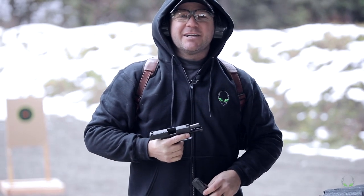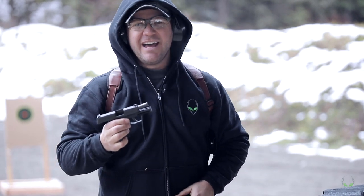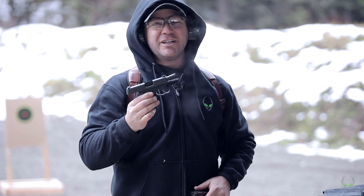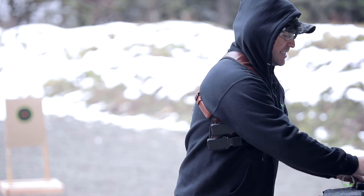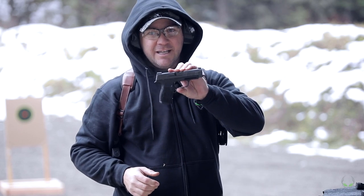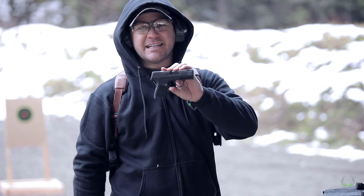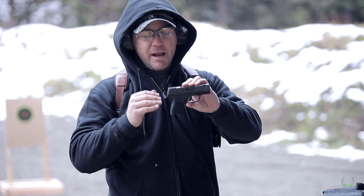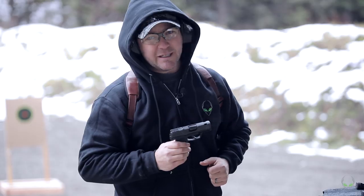What's up everybody? Nate here from Alien Gear Holsters and today we're talking about the SIG P365 Evolution. SIG Sauer revolutionized the gun industry with these micro compacts. They started out with the P365, ended up with the XL version, and now we have the SAS — the SIG anti-snag. I'm going to be talking about all these firearms, breaking them down, but for right now we should probably do a little more shooting.